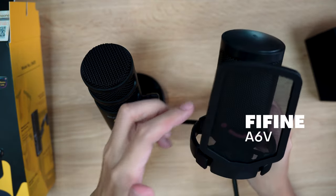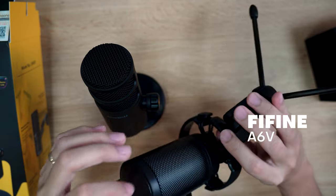I checked out the Mayono website, and it turns out the DM30 also has a full metal body construction. Even if that is the case, the PD100 just feels more robust and industrial. Another similarly priced microphone, the Fifine A6V, is all plastic.